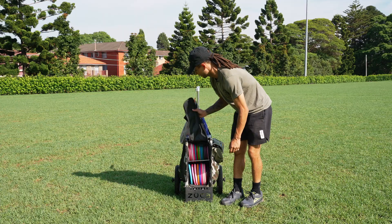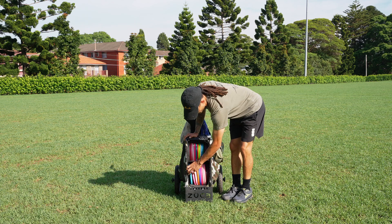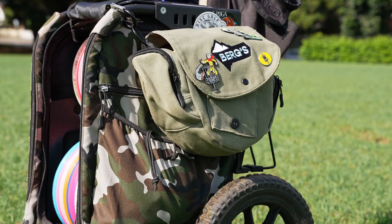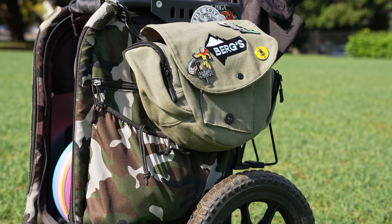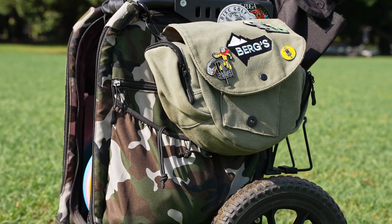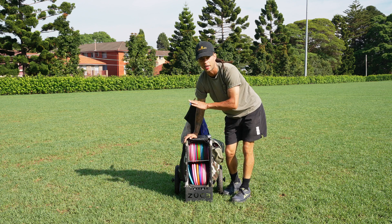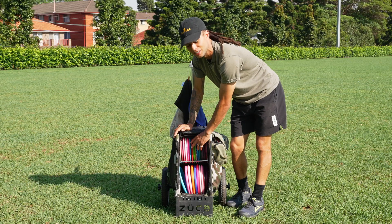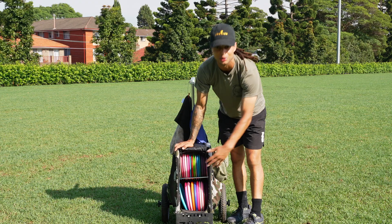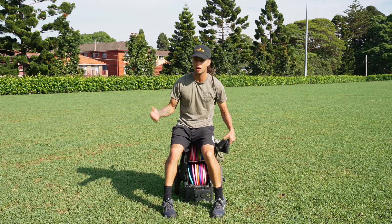Another thing I like is the fact that it holds so many discs. I have 15 discs on the top row and 10 on the bottom, and I can still fit more. I also carry a little Bergs Bags pouch clipped to the side for my actual putting putters — quick access when I need them. Do I need this many discs? Honestly I probably throw five discs on every course, but having all the options there for casual rounds where I want to throw multiple shots is great.